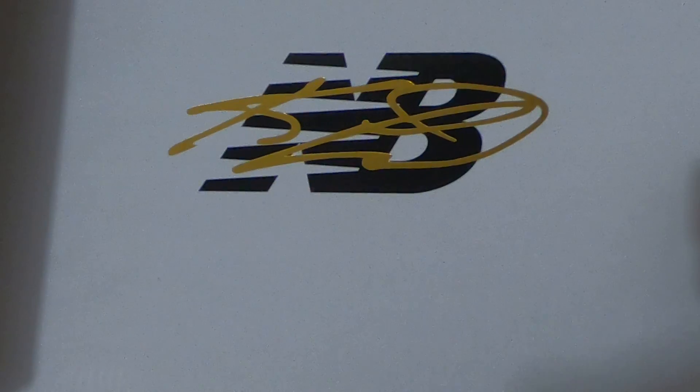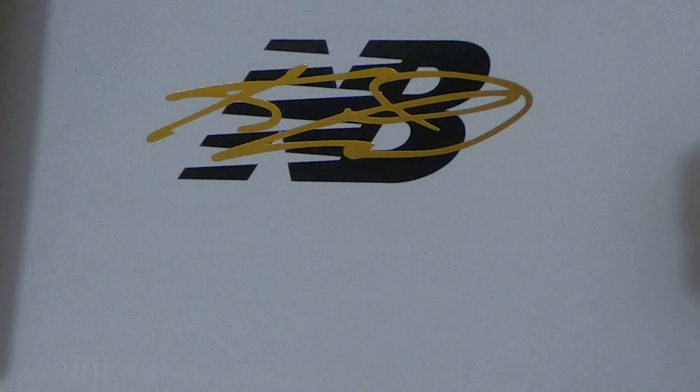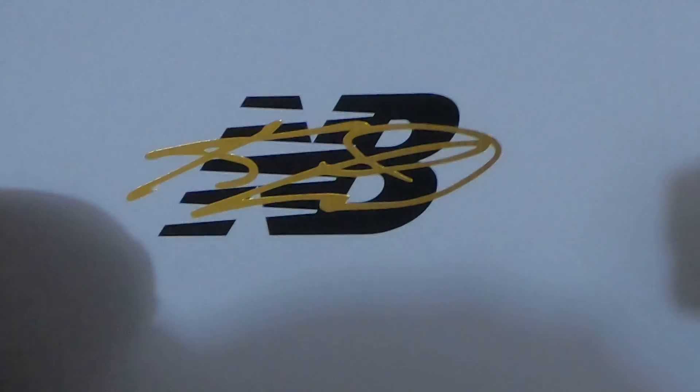Hey, what's up everybody. I'm doing a quick review — this is a pair of my friend's Kawhi New Balance sneakers, believed to be called the Kawhis. About to open them up very quickly. As you can see, it's in the box. The product comes out and it says Kawhi on it. The lighting's not that great, but let's take these out and do a quick review.